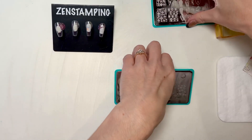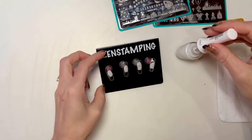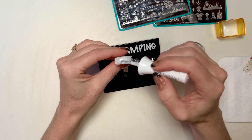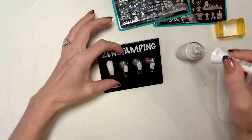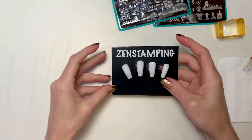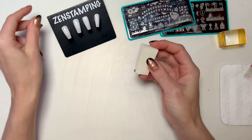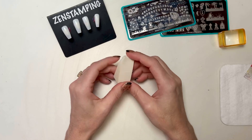I think it would be fun to do a gradient. Nothing makes a manicure pop like a gradient. You can put a fancy gradient and then just the simplest stamp on top and it's like wow. So I'm just going to put a white base down on my tips. I am using medium coffins — coffins seemed appropriate. I'm putting down a white base so when I sponge on my colors they'll be bright. Once these are all dry I'm going to take my makeup sponge — you can buy these super cheap at the dollar store or anywhere.